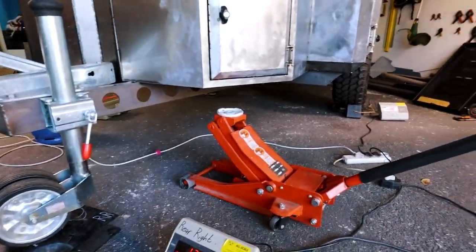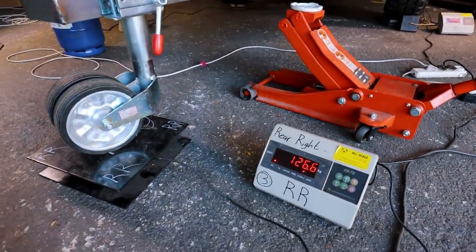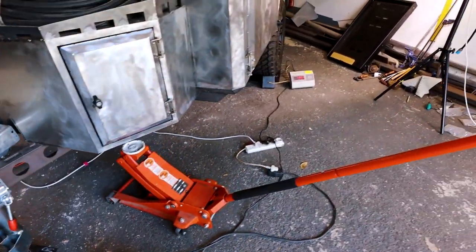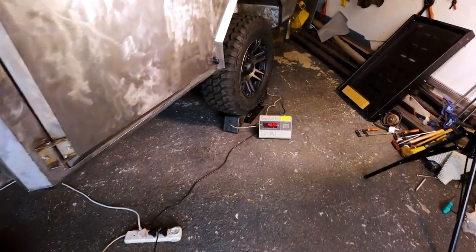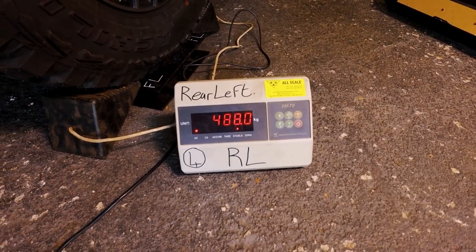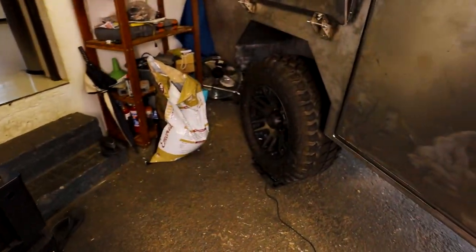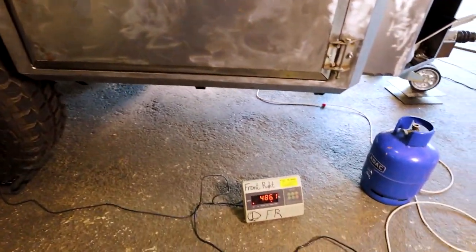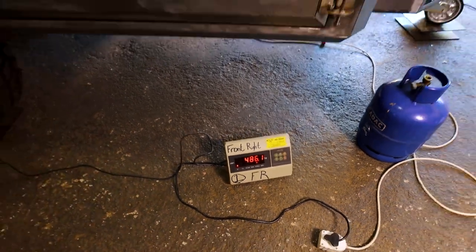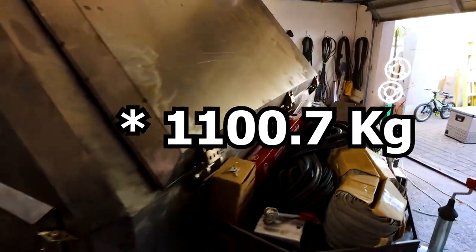Alright, the trailer is completely on the scales now — everything is on the scales. Right now we've got 126.6 kilos in front, 488 kilos on this wheel, and on this side we have 486.1. So if you add those up we're now on 1107 kilos, which is extremely light.